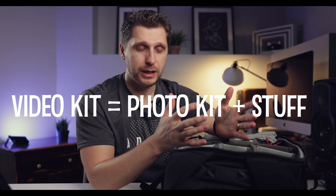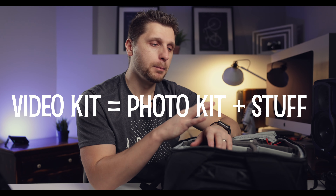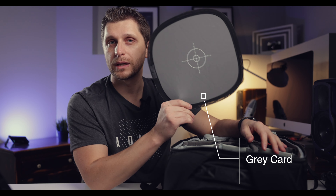Now let's talk about my video kit. For the most part it's everything from the photo kit, plus a few additional items. The first one is a gray card. This thing is incredibly useful — it costs only about nine or ten dollars, but I used it to set up this very video and get a proper white balance. It's an indispensable part of my video kit because it lets you nail white balance immediately without a lot of work in post-processing.